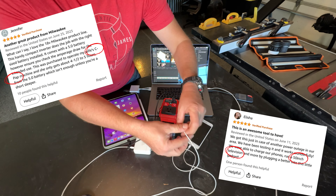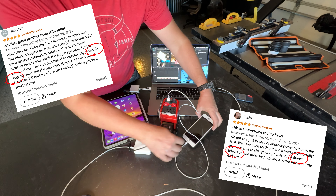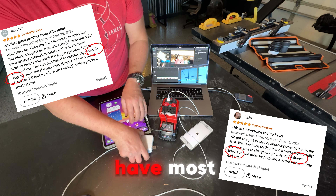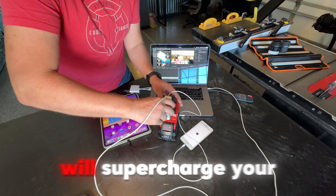You'll honestly be pretty surprised at what you can run off of this setup, but more about that later. The best part is you probably already have most of what you need. Let's dive in and see how this device will supercharge your adventures.